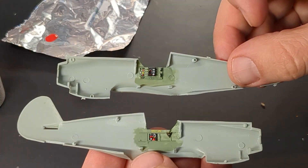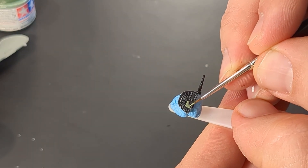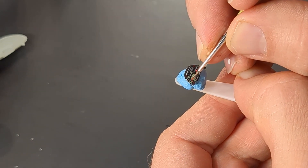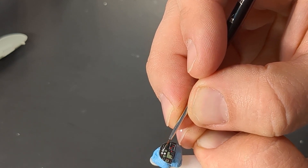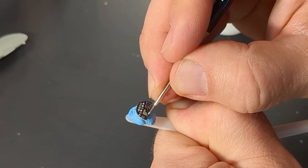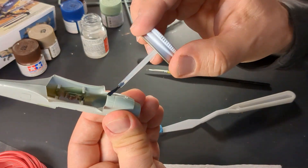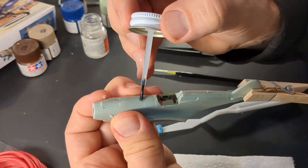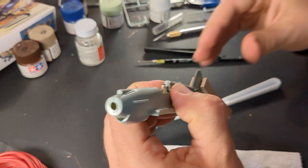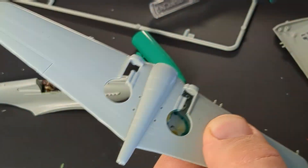It looks better than nothing, and I'll do the same thing to the instrument panel. Finally we can start gluing this thing together. The fit isn't really that bad but there is still a fair bit of sanding that needs to be done. For my next trick, I want to make the wheel wells look more realistic, so I'll mark out some excess plastic to cut out, then cut it out both from the wing root and the frame.